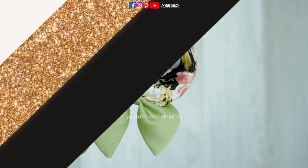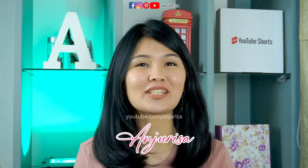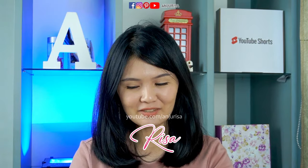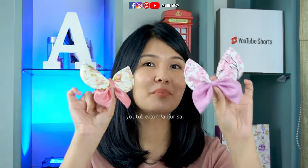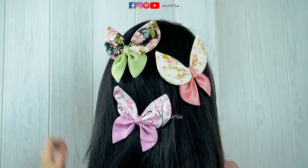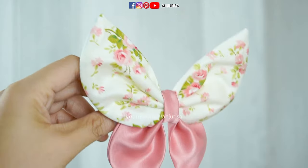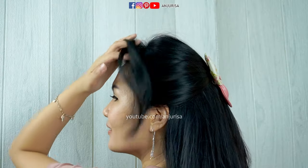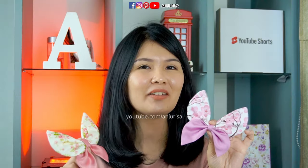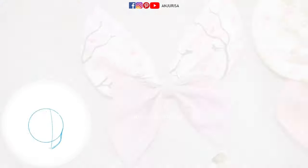Pretty butterfly coming up! Hey hey crafters! Welcome to Anju Risa's crafting room! My name is Risa. In this video, I will show you how to make a bow with butterfly shape. Butterfly is one of the prettiest shapes if we make it as a hair accessory. I will try to make my tutorials easy to follow even for a beginner. So, without any further ado, let's go ahead and get started!